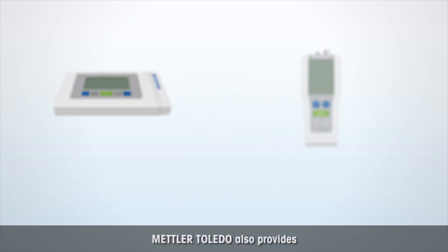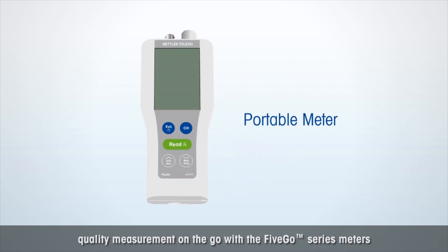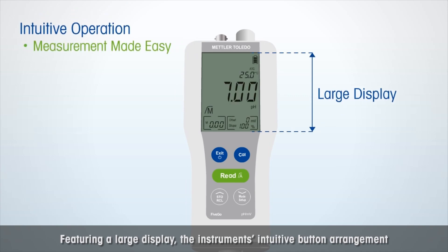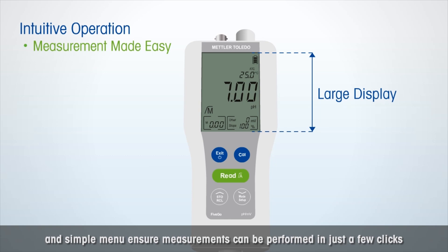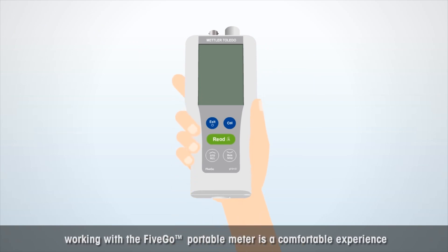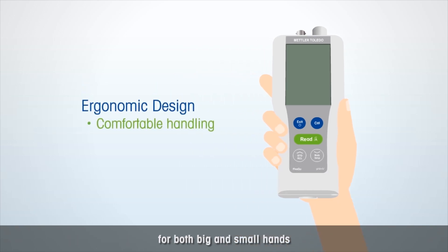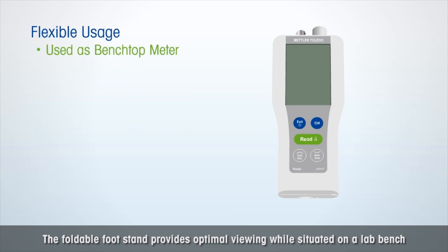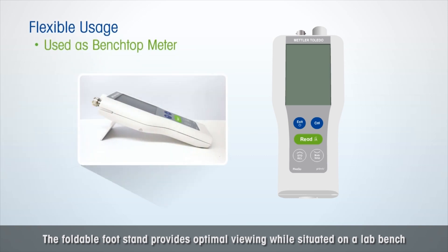Mettler Toledo also provides quality measurement on the go with the Five Go Series meters. Featuring a large display, the instrument's intuitive button arrangement and simple menu ensure measurements can be performed in just a few clicks. Thanks to its ergonomic design, working with the Five Go portable meters is a comfortable experience for both big and small hands. The foldable footstand provides optimal viewing while situated on a lab bench.